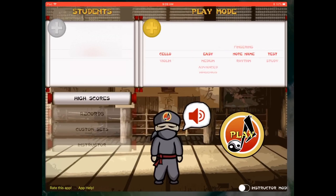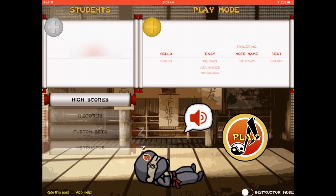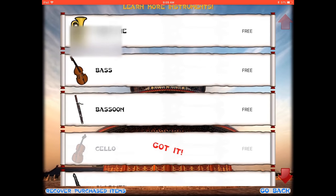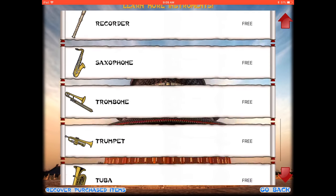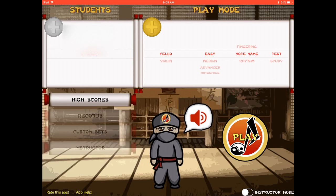Here is the app and what it looks like as we get into the game. You can poke the ninja a few times to wake him up. As you can see, the students are listed on the left and the play mode is on the right. You can pick instruments and modes — test or study mode — and choose what exactly you want to test: note names, fingerings, or rhythm. You can get three free instruments, and I picked violin and cello, though I'm really only testing cello mode here.